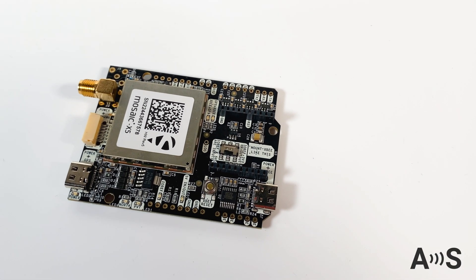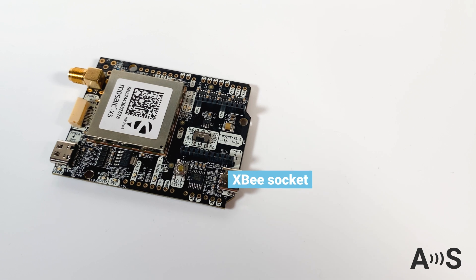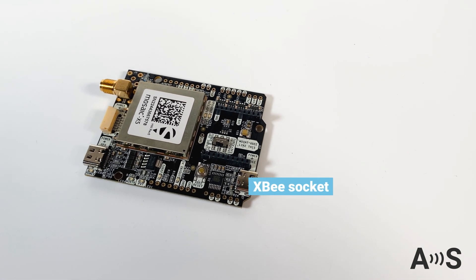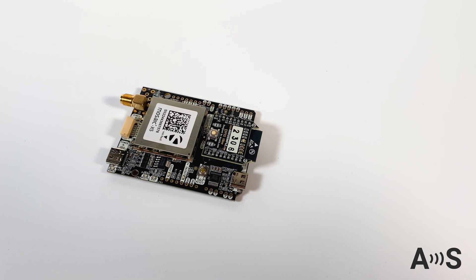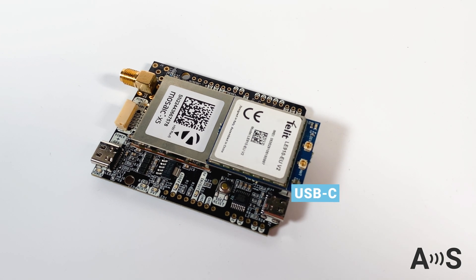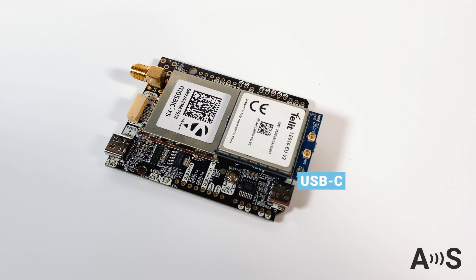The SimpleRTK3B also has an onboard high-power XB socket. This socket allows you now, or in the future, to add extra features like Bluetooth, Wi-Fi, 4G, or any other plug-in. You can configure these plug-ins from the secondary USB-C connector.